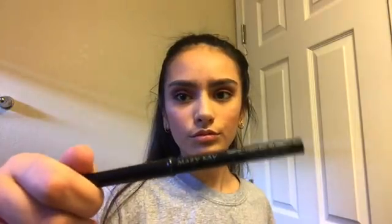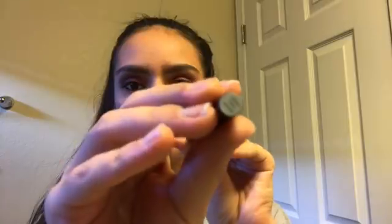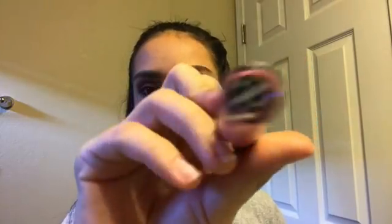Then I'm going to take my Mary Kay eyeliner in the shade MK Black and just put it on my waterline. Then I'm going to take my Elf lip liner in the shade Wine and put that on my waterline. It's Bare Minerals Marvelous Moxie in the shade Heartbreaker and just put that on top of the lip liner.